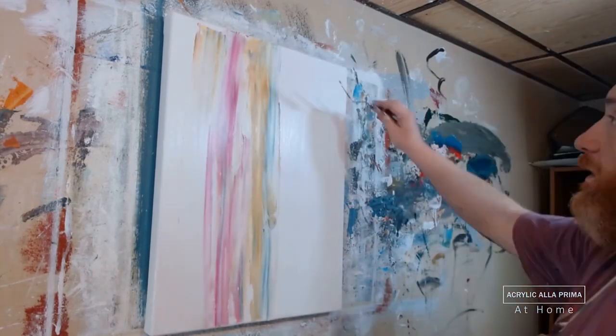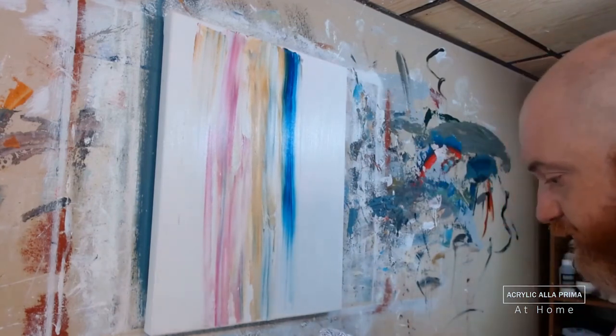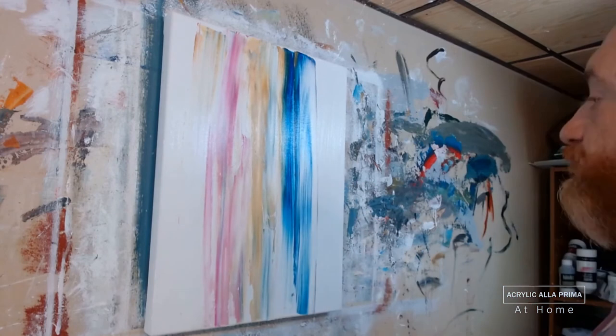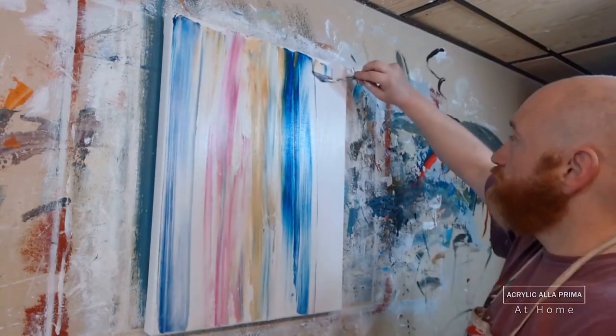I begin to lay in some vertical stripes. This is a vertical canvas, so I'm going to start with vertical stripes, and then gradually begin to bring a sense of foreground and background.